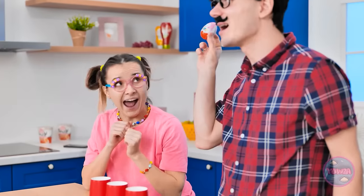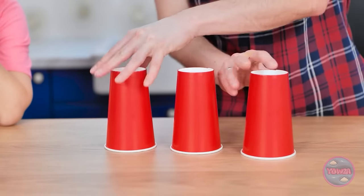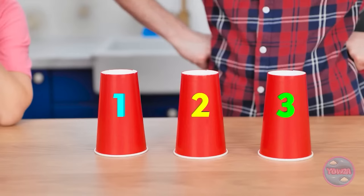Look what I've got! A delicious candy egg! I want it! It's not gonna be that easy! I'll place it under a cup and move them around! You need to guess which cup the candy is under! Feeling lucky? Take your pick! I wasn't paying attention! What do you think, guys? Can you help me?